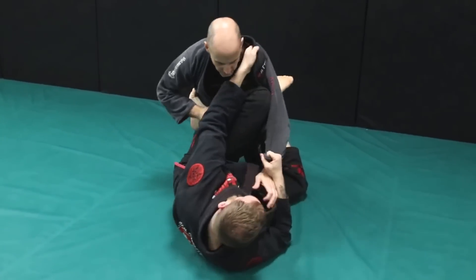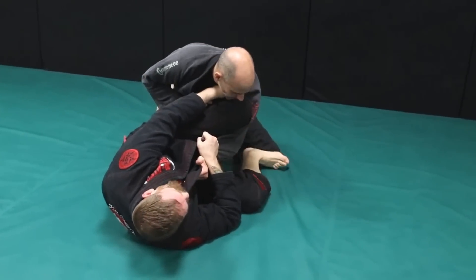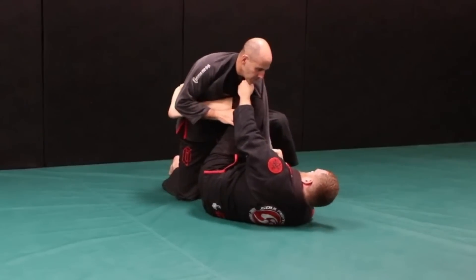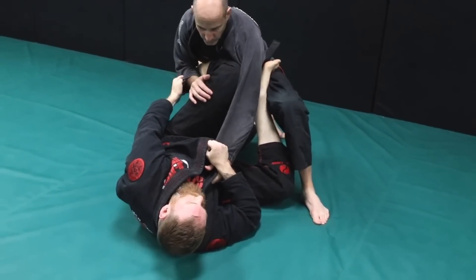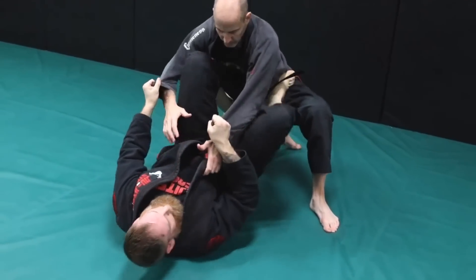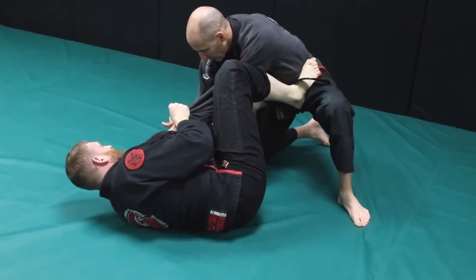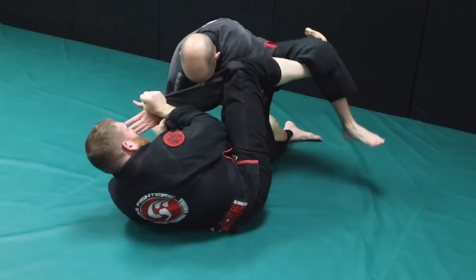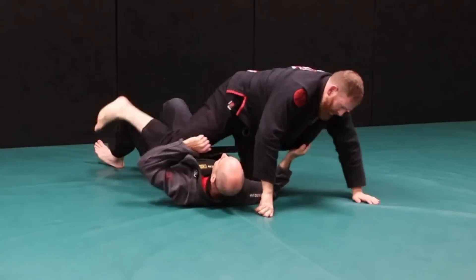Let's look at that again. I'm in my scissor guard, I go for a scissor sweep, he defends with a nice wide base, I knee push, he steps up and over it. I recover — instantly I let the hand come down, grab the sleeve, hips up, over. I keep my left foot at the hip, right leg now comes underneath, I drop it, kick, punch, and now I'm on top — that's your elevator sweep.